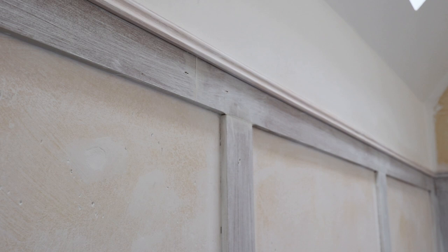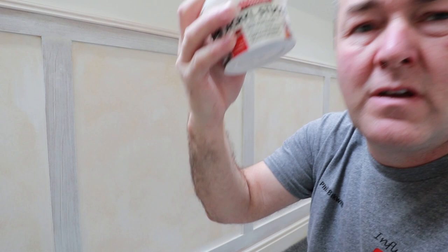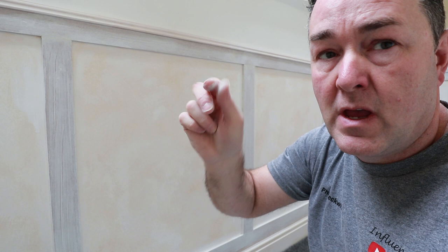I went around using up all the two-pack filler, then anything else I went around with the Isomat fine surface. They're drying off nicely — I know they'll sink slightly and it'll be a case of double filling, but I'm happy with that. If you've got any comments on a filler that doesn't sink, leave them below. Actually, the Red Devil One-Time filler doesn't sink — it stays in place. Could have used that, couldn't I? Never mind.